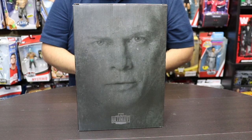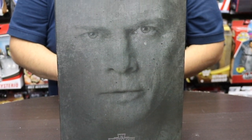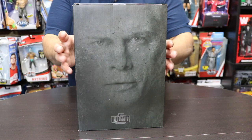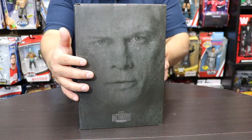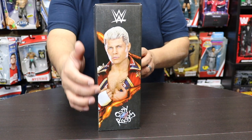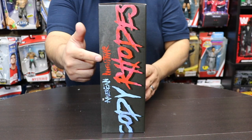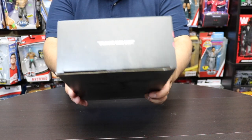What is up everybody, welcome back to the video. Today we're going to be unboxing the American Nightmare Cody Rhodes Ultimate Edition from Mattel Creations. Let's get started. Right off the bat you can see the packaging — Cody Rhodes' face on the front, his picture on the side, and on the back it says 'American Nightmare Cody Rhodes.'